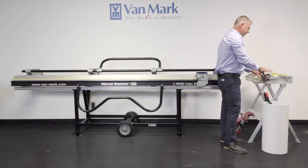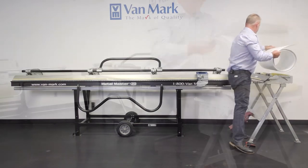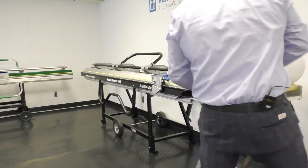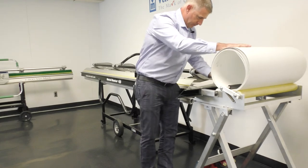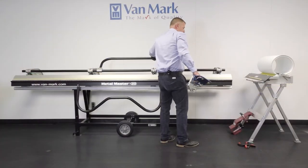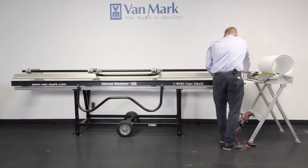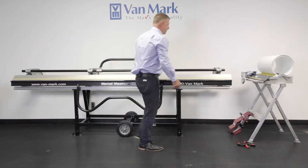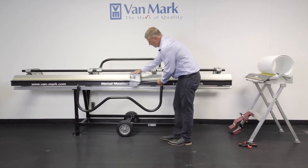Let's talk about the coil dispenser. The coil dispenser keeps your trim coil free from being damaged. Load your coil dispenser, roll it back, preload it — ready to go. The nice thing with the coil dispenser and the trim cutter: pull your trim out, you can cross-cut, stick it in your brake, and rip the distance.